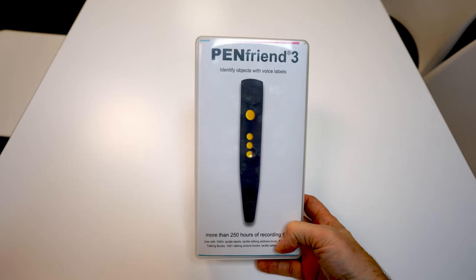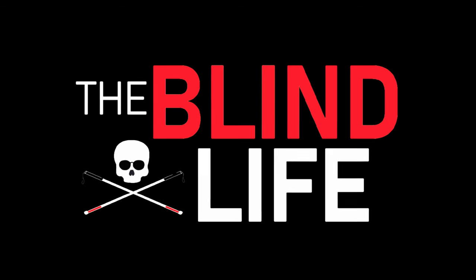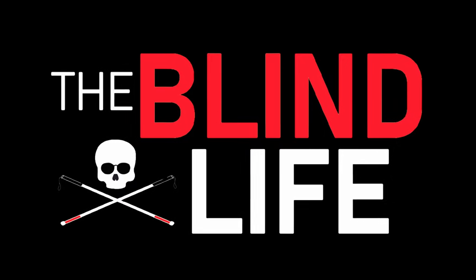What is a Pen Friend? It's something actually pretty awesome. The Pen Friend is a way to label all the stuff in your life and keep track of things — medications, spices, products, cleaning products, products in your home, clothing — really endless numbers of ways that you can use the Pen Friend.